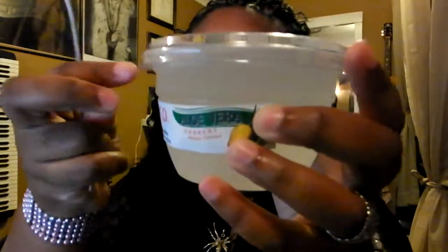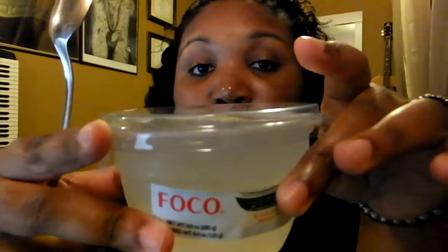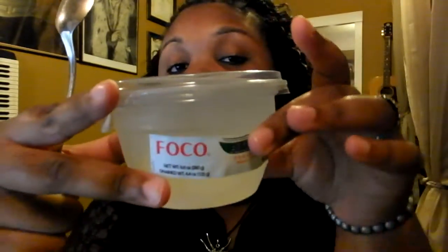Hi guys, so I have this new dessert that I cannot wait to eat with y'all. It is aloe vera and I personally have never had aloe vera before as a food ever. I've had aloe vera gel for my hands, I've had aloe vera gel for my hair. I've used aloe vera gel but I have never eaten it before and I'm a little nervous because I have really bad allergies, but I'm also pretty excited.